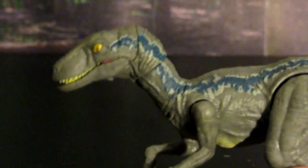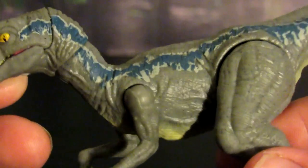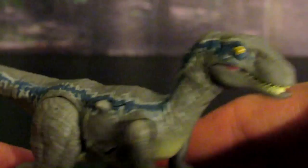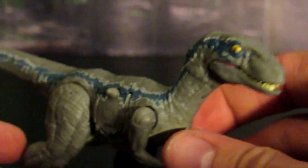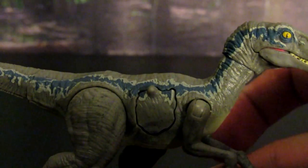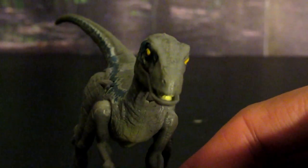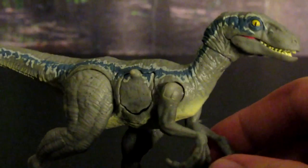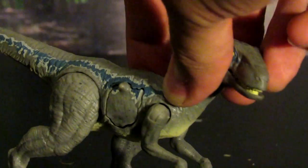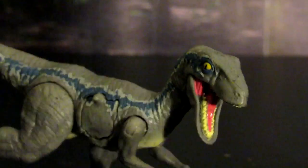The grayish color is also very detailed. As you can see up close, they really did a great job. Considering this is only about a $10 figure, the amount of work, detail, and overall sculpt is very impressive. It's just a great piece — it really reminds me of the Velociraptor from the film. It looks like it just jumped straight out of the television and is definitely very reminiscent of the one we see in the film.